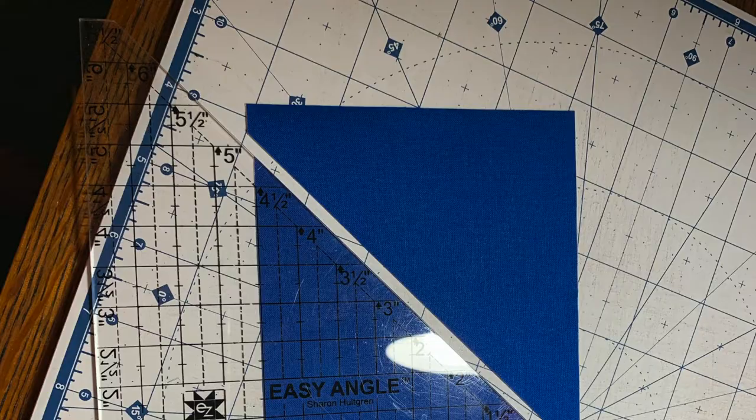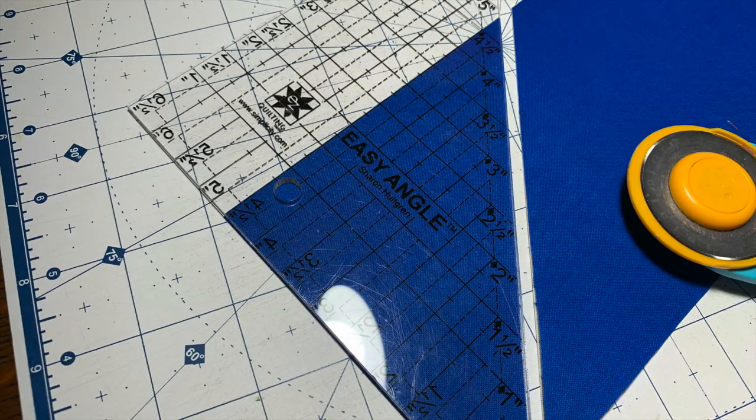This will give you two half square triangles. You will repeat this process with multiple fabrics, and for this week you will need 12 half square triangles. Repeat this as needed, and make it as scrappy as possible.